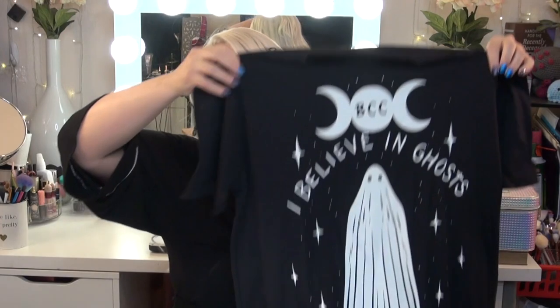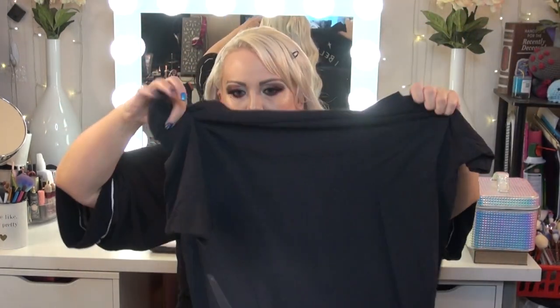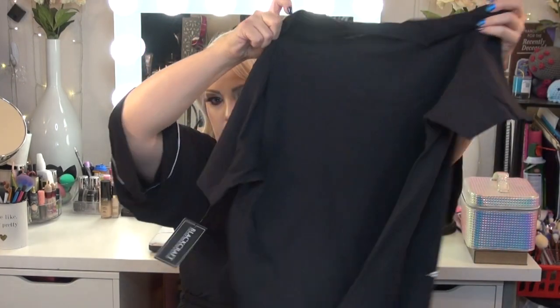So I ordered this shirt first — it says 'I Believe in Ghosts.' Nothing is on the back. I thought it was pretty cute. And then the second shirt I ordered for this video says 'Ghost with the Most' and it has a really cute front, nothing on the back, just plain.